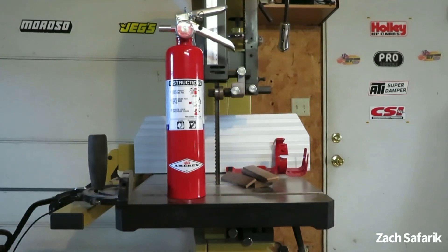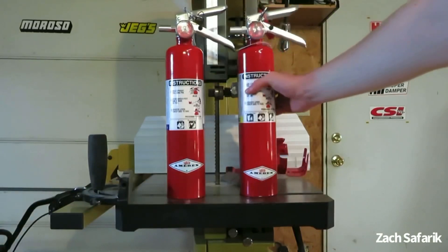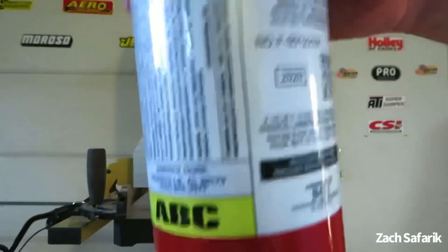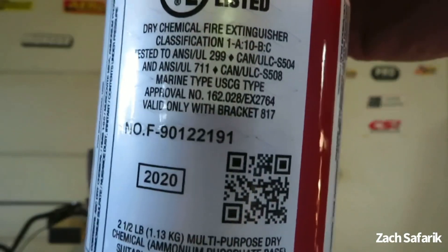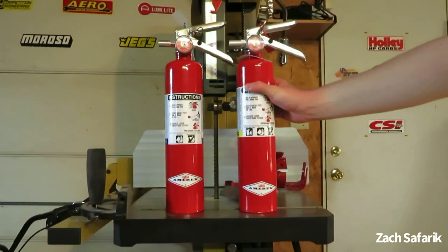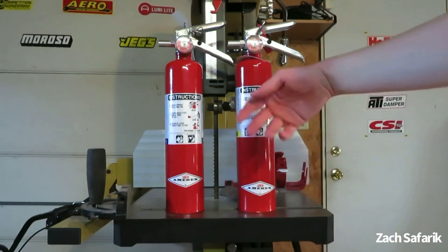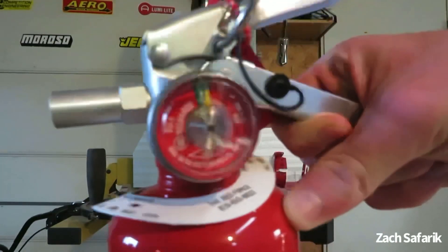So with a rating of 10 B — 10 square feet of fire — I'm going to compare it to this ABC version, which is clearly the same extinguisher with the same resemblance. Since this one uses monoammonium phosphate it can tackle class A fires with a one-and-a-quarter gallon water equivalent, but it also has the same 10 B rating — 10 square feet. Amorex also makes this size in regular sodium bicarbonate dry chemical with a UL rating of 10 BC. All these two-and-a-half pound extinguishers can put out 10 square feet of class B, as long as they're within operating pressure.